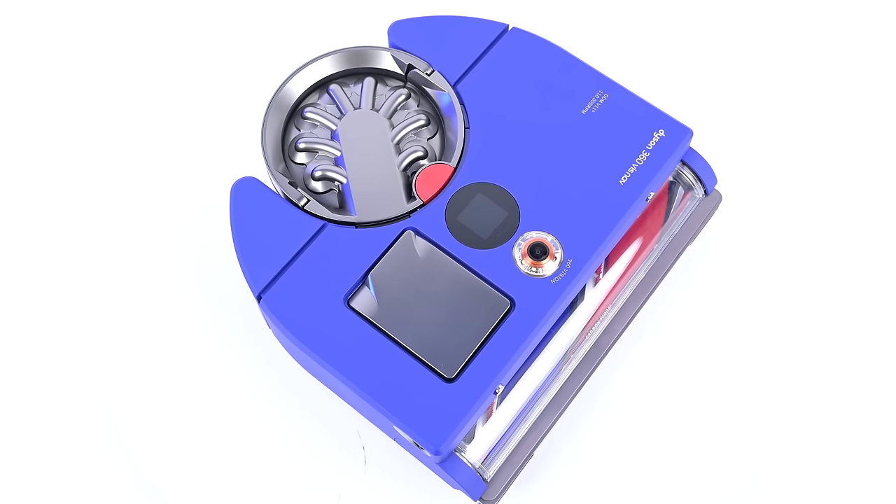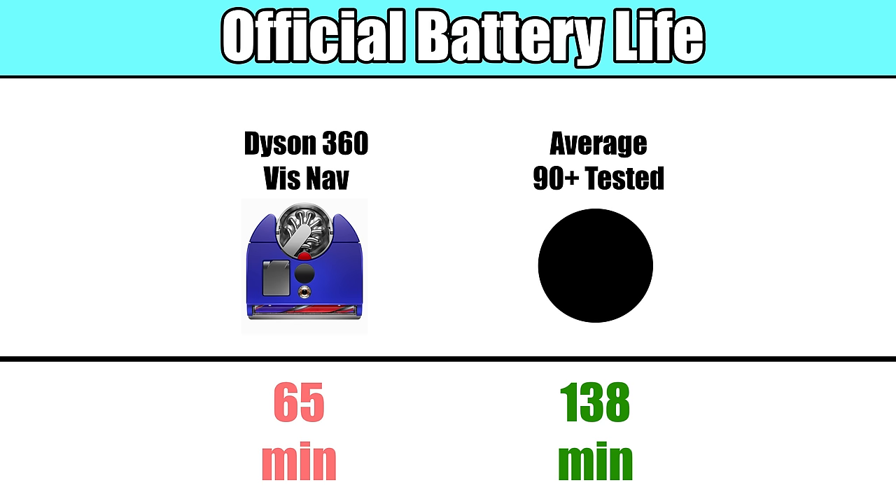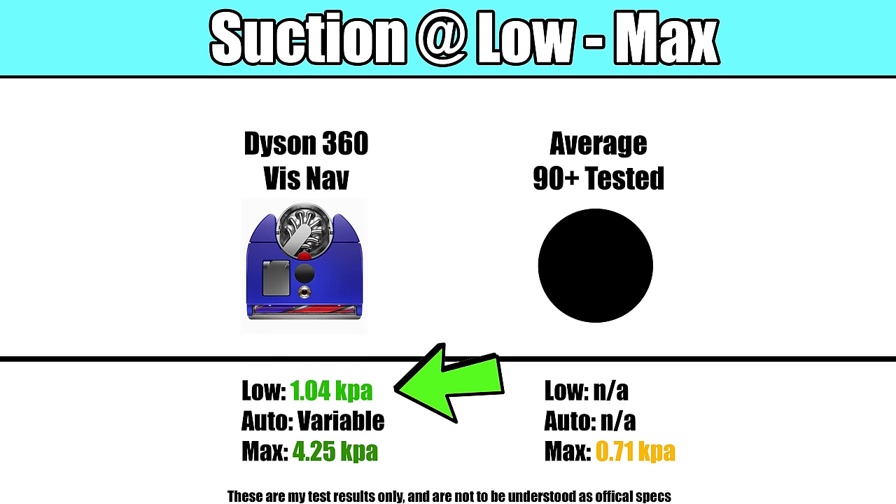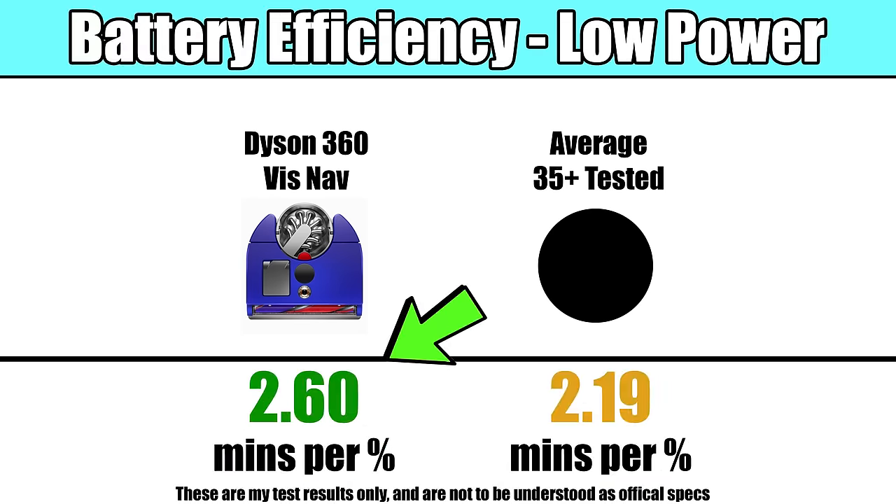Another negative was its battery life. Dyson's official battery life number is 65 minutes on low power, which is the lowest number I've seen listed by a manufacturer. In our battery tests, we found that as long as it was on its lowest power setting, its battery efficiency was good, even a little above average. And remember, the suction power on low power was higher than the average robot on max power, so as long as it was on low power mode, it was a decent performer.